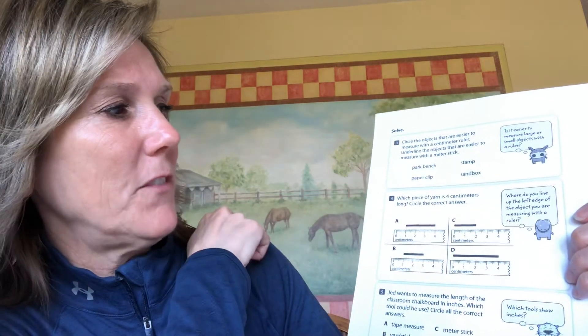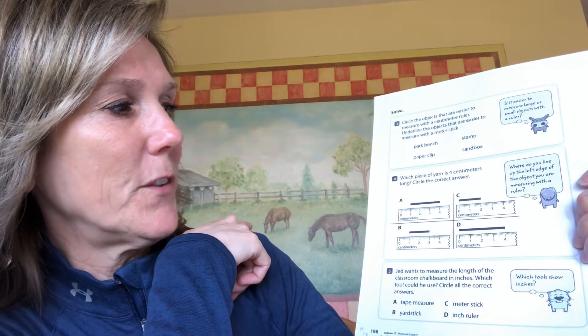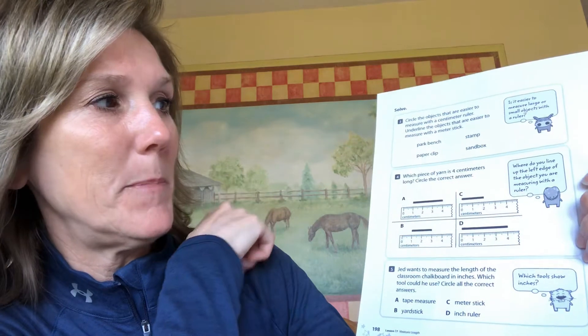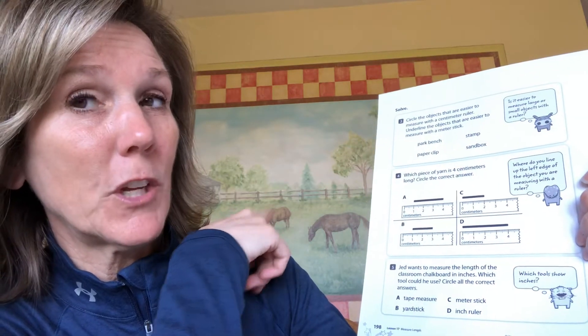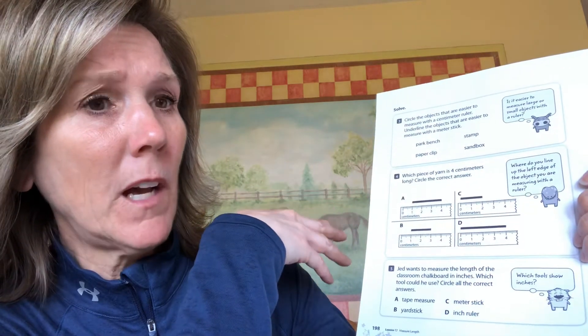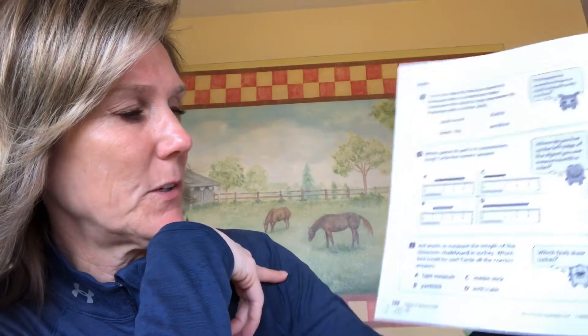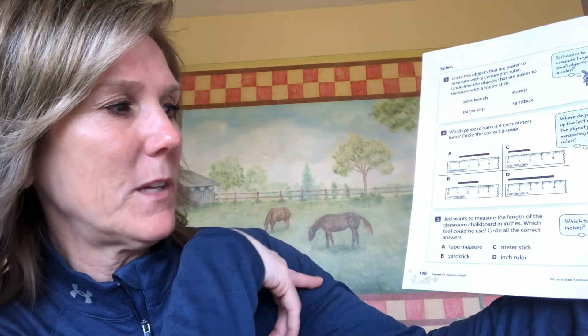Number four: which piece of yarn is four centimeters long? Circle the correct answer — be careful, they're trying to trick you. Remember things like where do you line it up, where do you start, and how do you figure out the correct measurement.